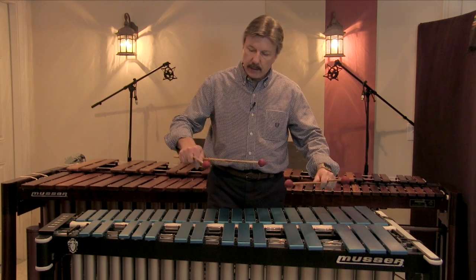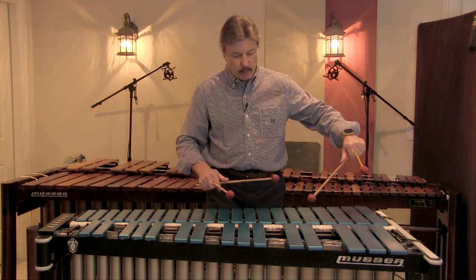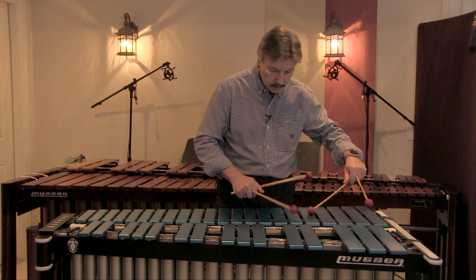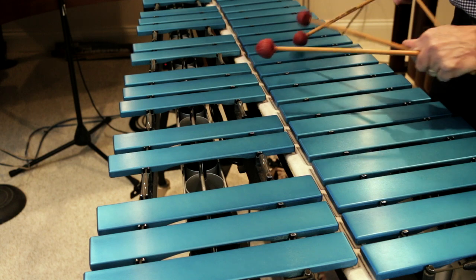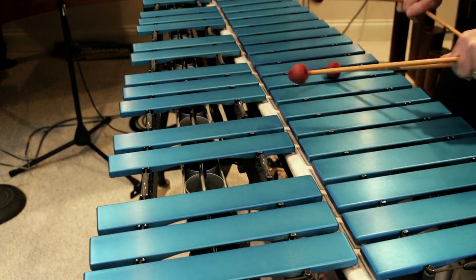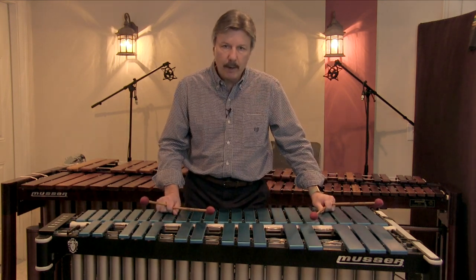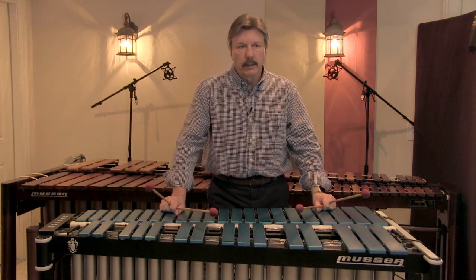Basically, one mallet — in this case my right hand — will be playing the melody going up, and a mallet in my left hand will be in pretty much the center of the bars, following up afterwards and dampening. When I change directions, the mallet in the other hand takes over the dampening. So that's slide dampening — primarily for melodies that are scale-type passages.